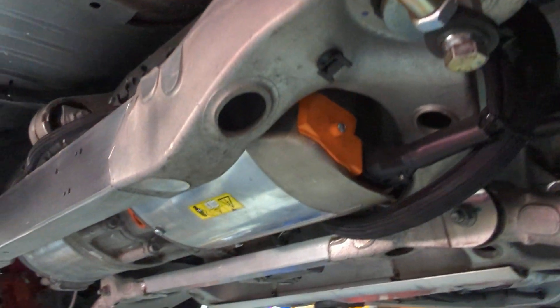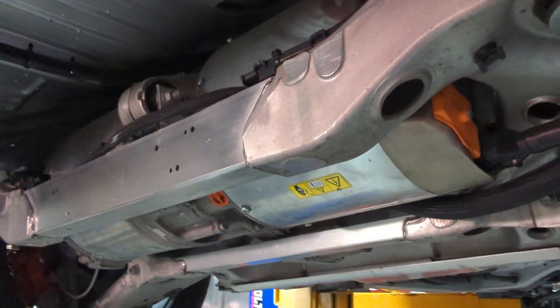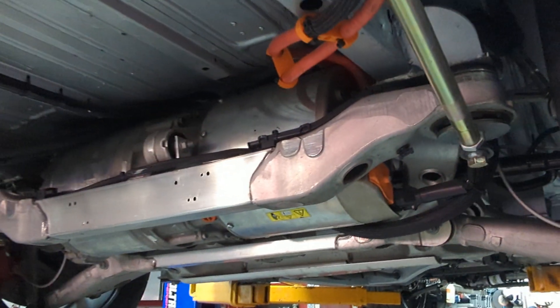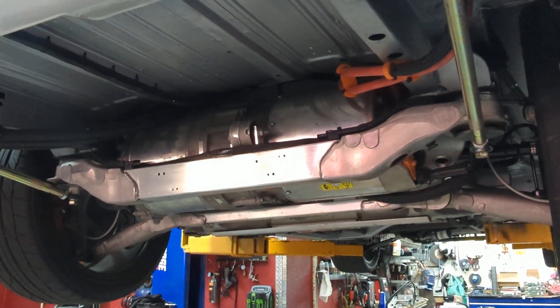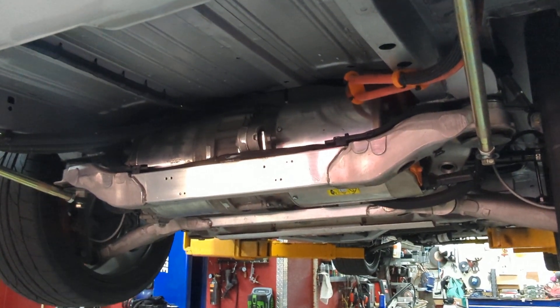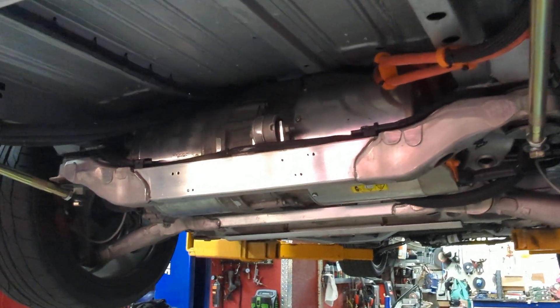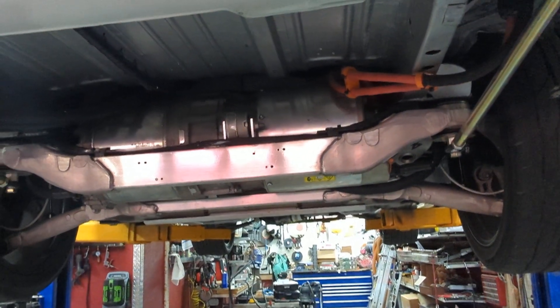The first failure was I blew the first inverter. I had an aftermarket control board installed. It turns out I think it didn't like to go from a real high power pull into high regen. That transition was a little difficult and it ended up burning itself up. So I did swap out the inverter.